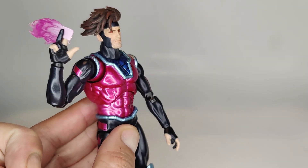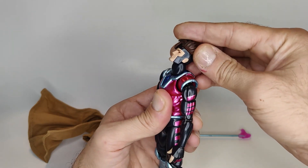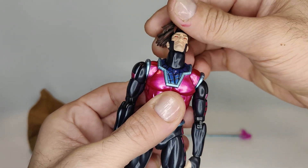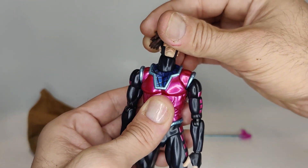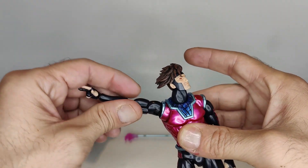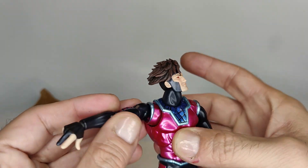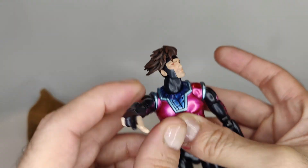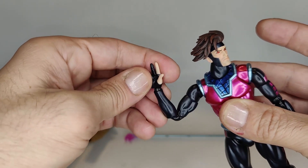Moving into the articulation — he can look up a decent amount and look down quite a bit. It's more neck movement combined with head movement, but the combination gives you good side-to-side and up-and-down range. I love the way Mafex does their neck and head combos. The arm can go full 360, raise up nicely, we've got a bicep swivel, a butterfly joint that works decent — seems to work more up and down than side to side. There's a deep bend in the elbow, and the wrist has a swivel and a hinge.